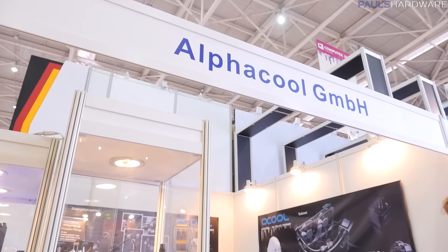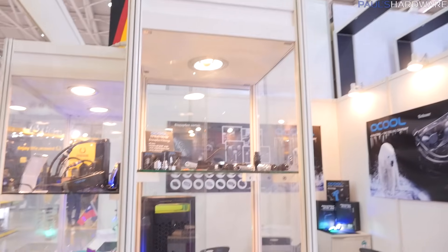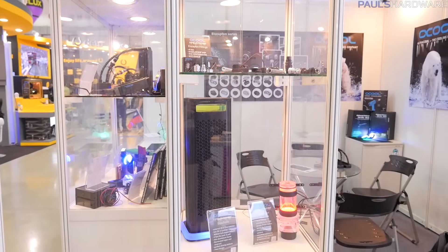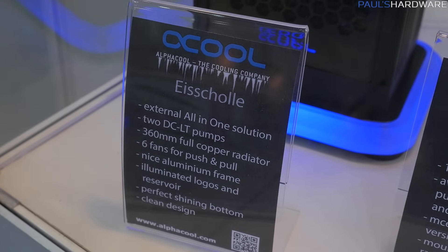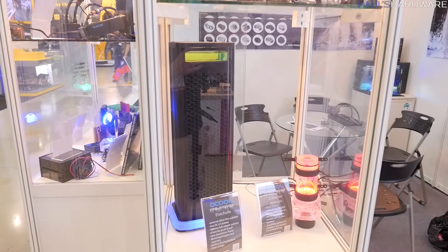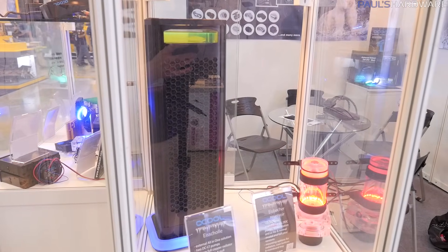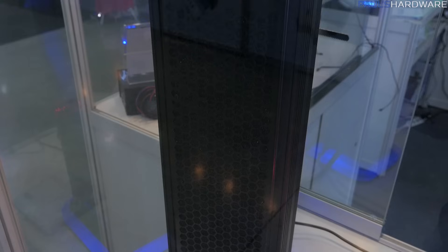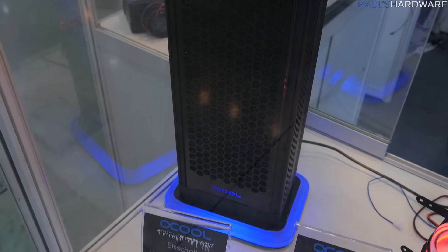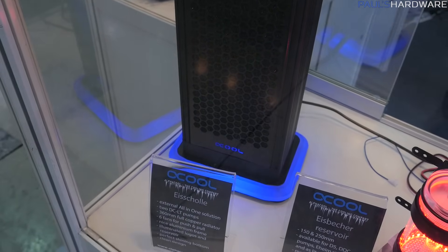Continuing my water cooling tour, I'm here at Alpha Cool. They're out of Germany, and they have some fun new products. Let's start off with this one right here. This is called the Eichola. All of their product names are German, and I've been having a difficult time pronouncing them. Basically, this is an external radiator, 360mm, so you get three 120mm fans in there.